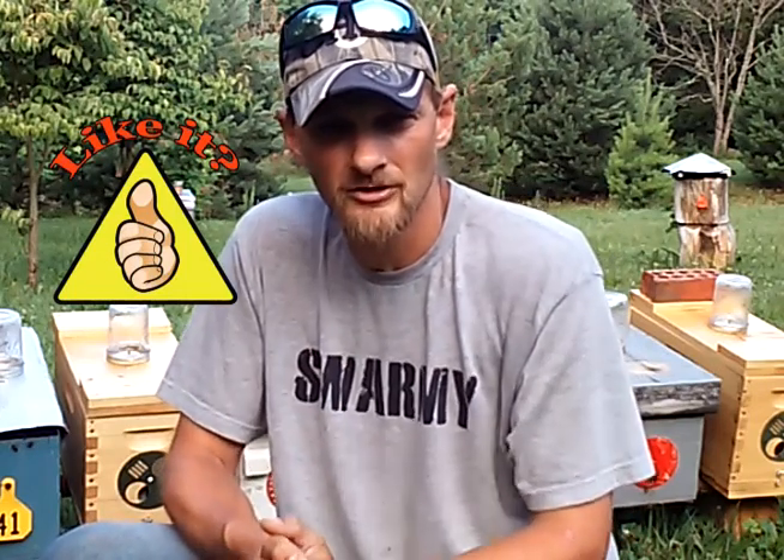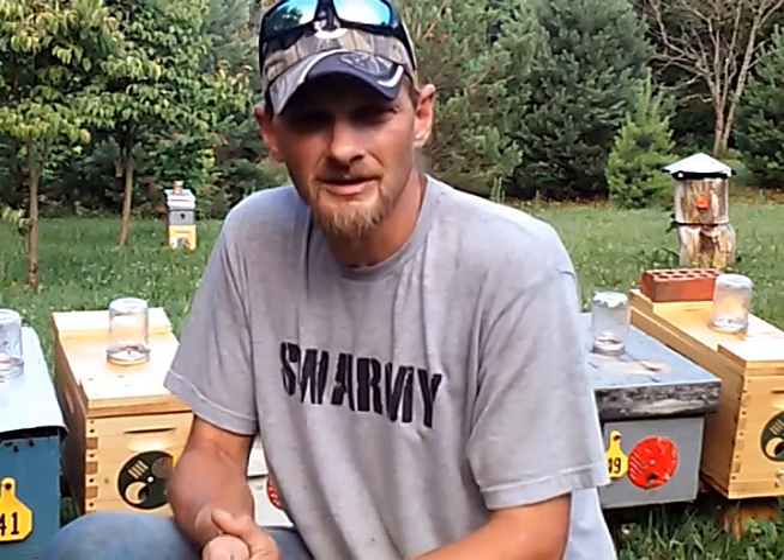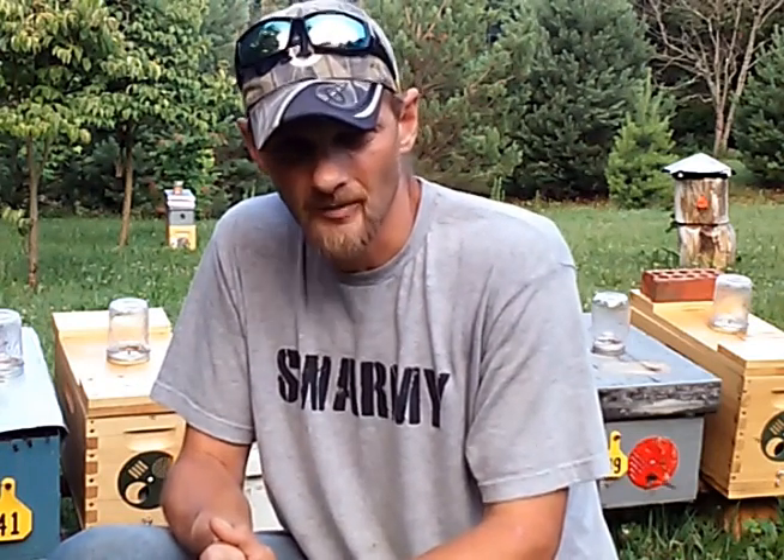Thanks for watching folks, and if you like the video please take time to give me a thumbs up — that will help boost this video in the YouTube search ranks so more beekeepers can find it. Also down in the description below the video, you'll find some of the queen rearing essentials that I use very often. If you have any questions or comments about anything I stated in this video, please leave it in the comments below. I'll do my best to answer any questions you have, and thanks again for watching — I appreciate it.